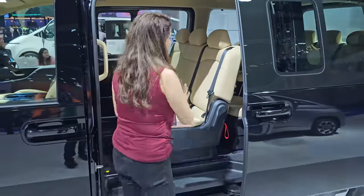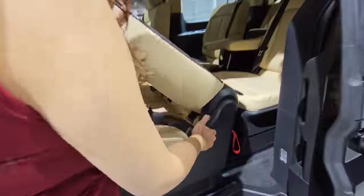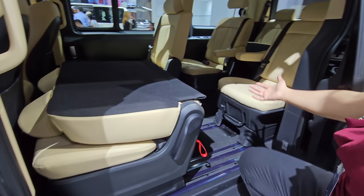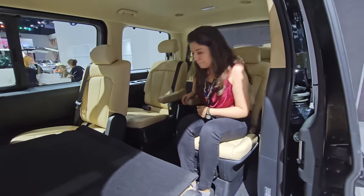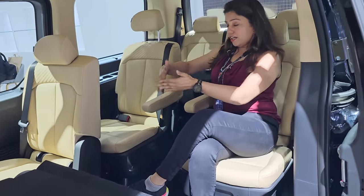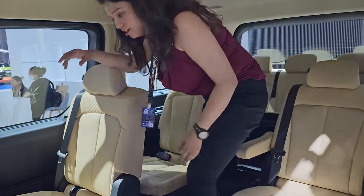Now let's go to the car's third row. For this, you fold it down here, and on the lower side, as you can see in normal cars, you can control it — it is very light and easy. Now you have easy access to move to the back. You can see the captain seat. So if you want to go to the back, you have easy access. The car's height is enough so you can go back very easily.